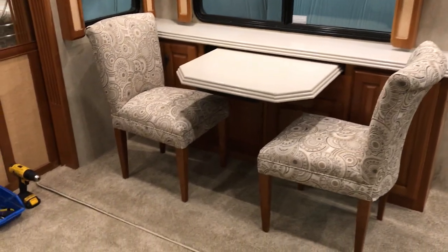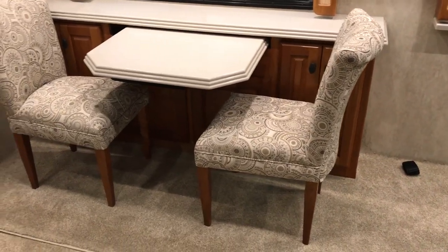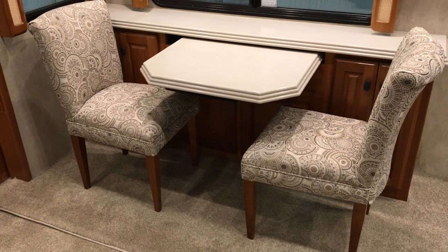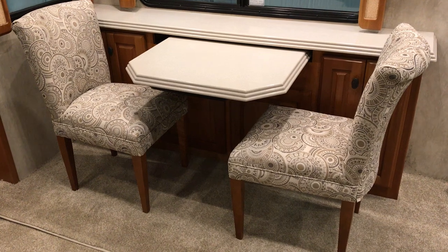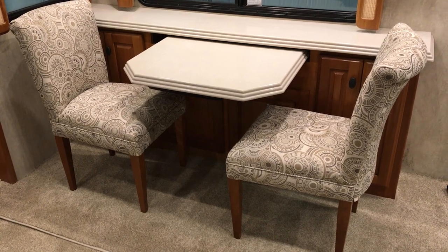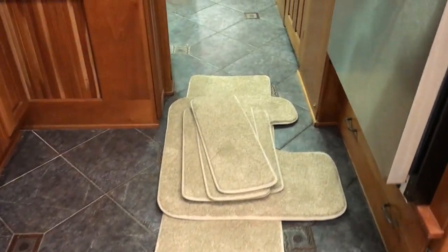We also did a couple of our REM dinette chairs — that's the CH-155 in Cherry. They've got springs in the seat, super comfy. We did them in a fabric we have called Credence Dove, which looks really nice with the Manila Ultra Leather we're putting in here. We've got some throw rugs — little driver rugs, step rugs, kitchen rug — all anti-skid on the back and bound on the edges, all finished.